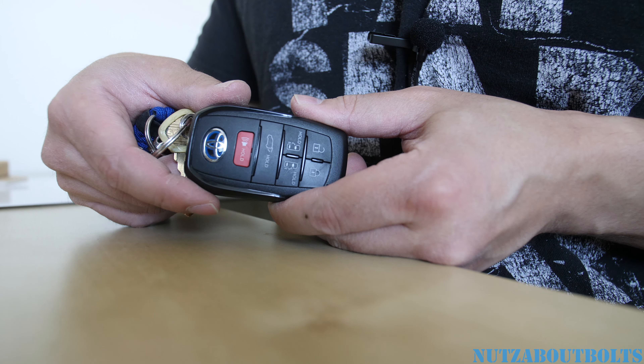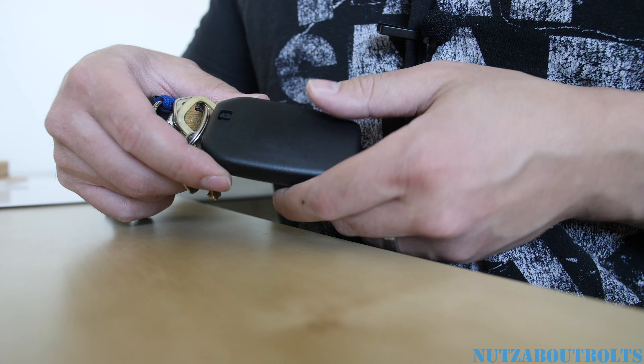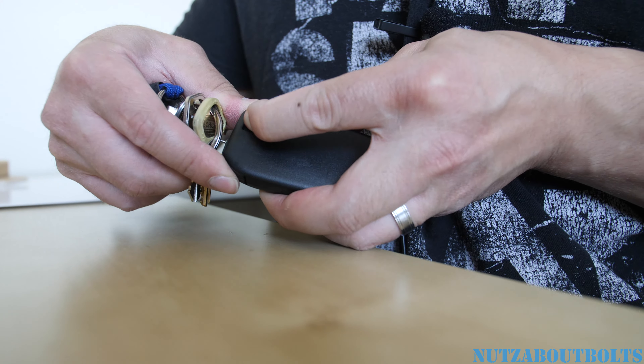Today I'm going to show you how to replace your battery on this 2021 Toyota Sienna Hybrid. First, you're going to go ahead and push this tab right here, and then pull out the normal key.